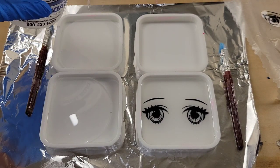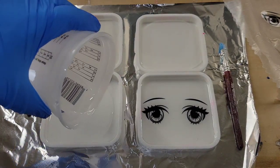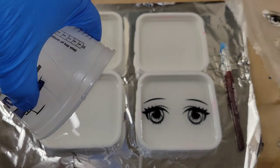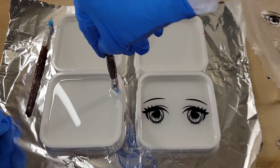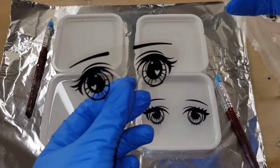Here we are the next day. I'm going to quickly pour three more - I should have done these all at once, but I was originally just going to do one coaster and then changed my mind and decided to make a whole set. So if you're going to do this project, you could just pour all four coasters in one day.